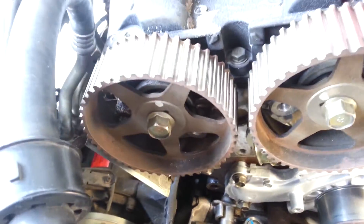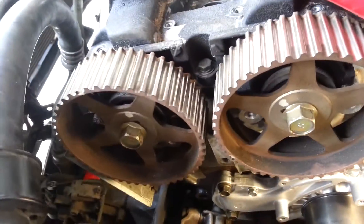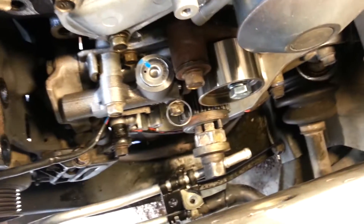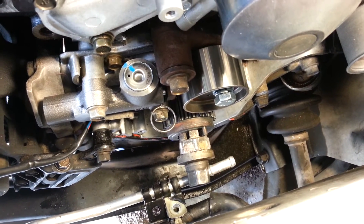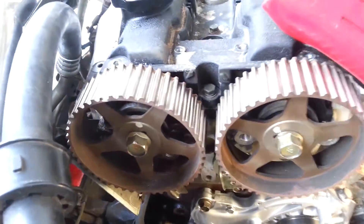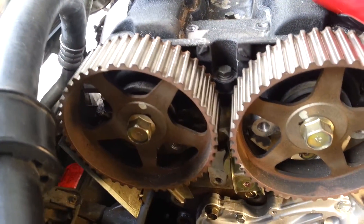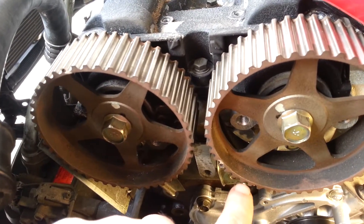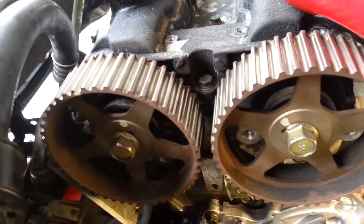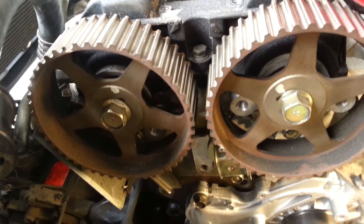I also made sure these cams were not in the no-go zones, and then I moved the crank to one tooth behind top dead center — that's all spelled out in the manual as well. These cam gears are now moved into what I like to call their 10:30 and 7:30 positions. These are the final positions you want them in before you actually lock them into their final position.